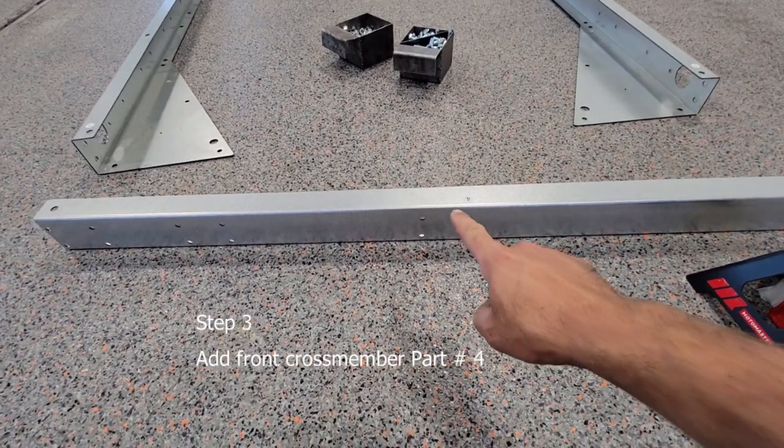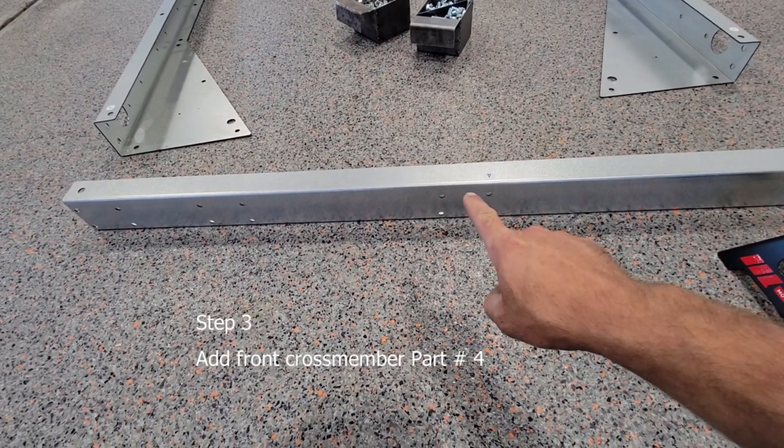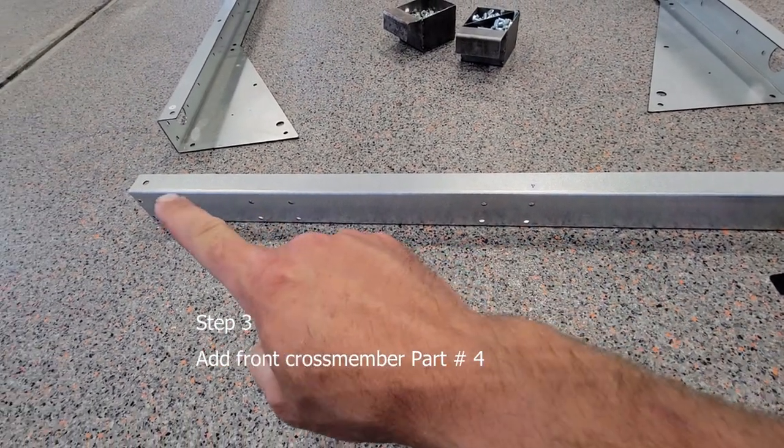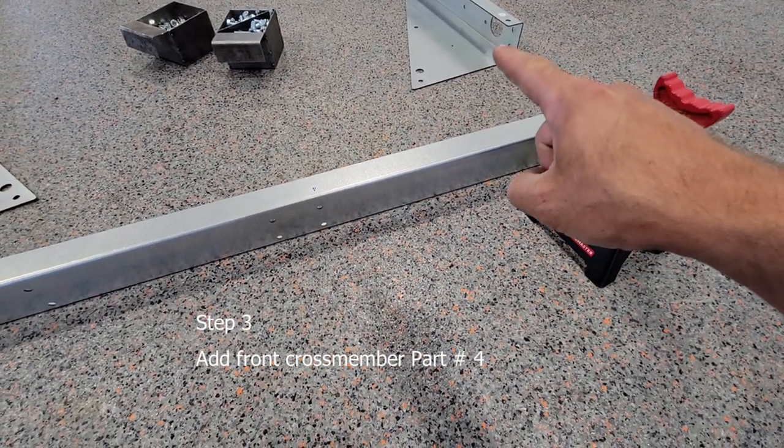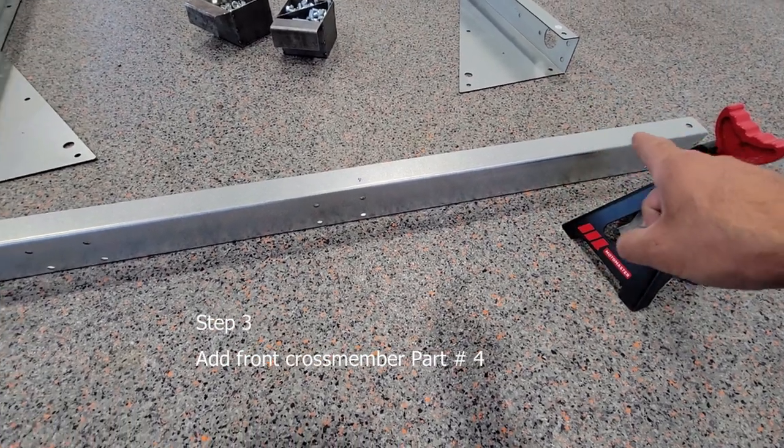Next, you're going to want to take part number four, which is the front of the trailer, and you're going to insert the sides into the side rails. Again, just insert the top bolts for now.